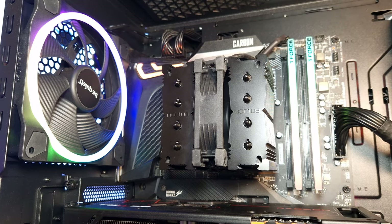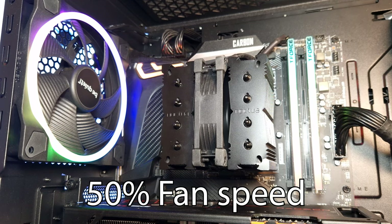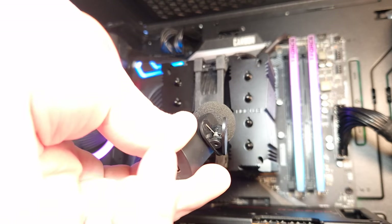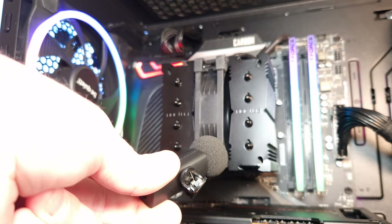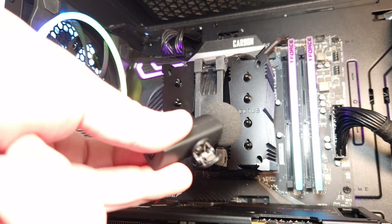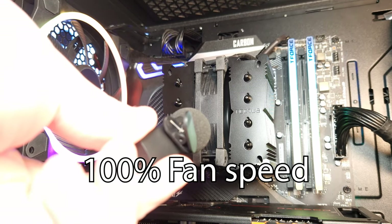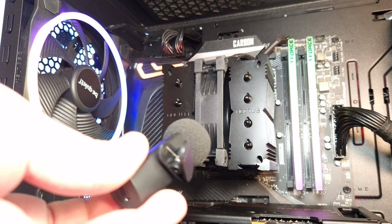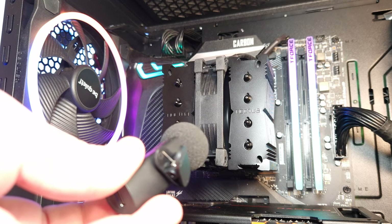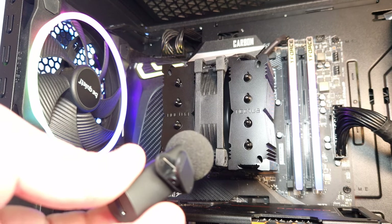And this is the noise test at 50% for the Noctua NH-D9L Chromax Black CPU Cooler. So this is 50% fan speed — you can barely hear it. And this is 100% fan speed. You can hear it, but it's not really loud.